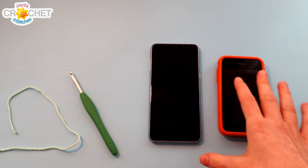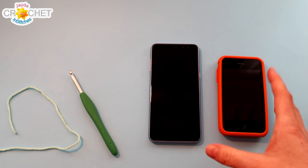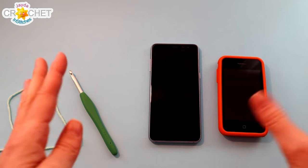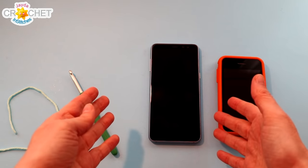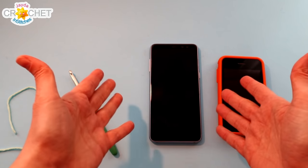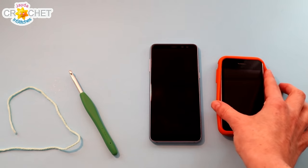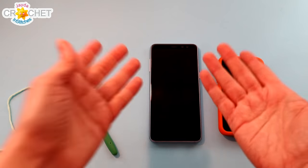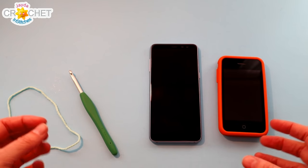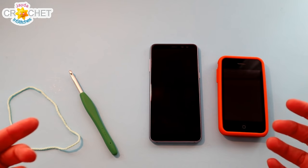You're going to want to have your phone handy throughout this project so you can continue to measure your case against it. A very important note before we get started: if you're making your case and you don't already have your phone in some kind of case, that's fine — you're going to make this case to fit over your phone. But if your phone already has a protective case on it, leave it inside your case and crochet your crochet case to fit the entire thing for added protection.